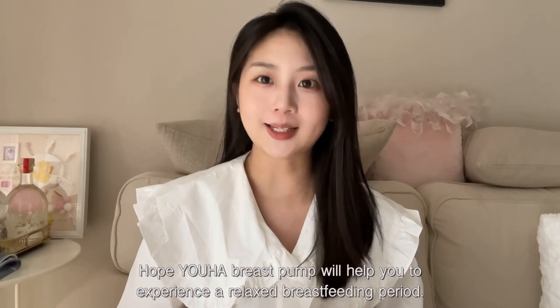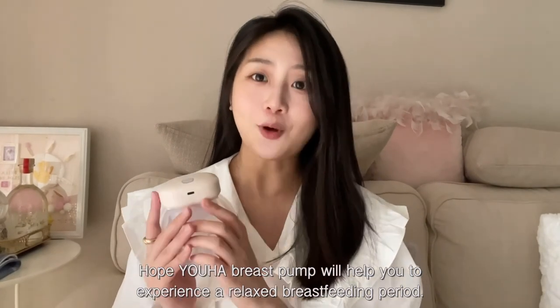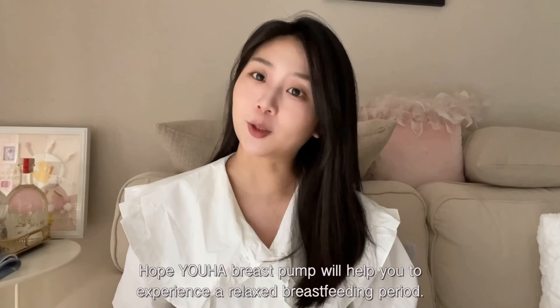Hope UHA breast pump will help you to experience a relaxed breastfeeding period.